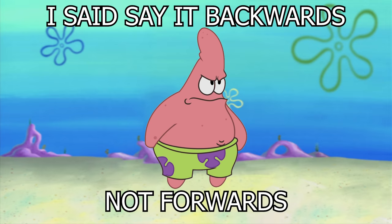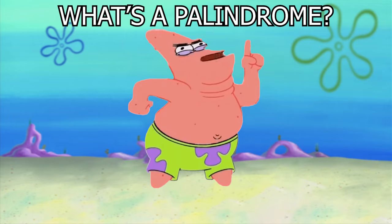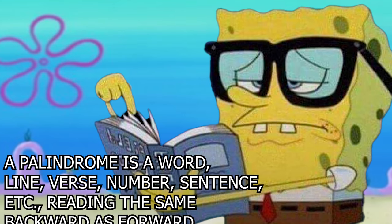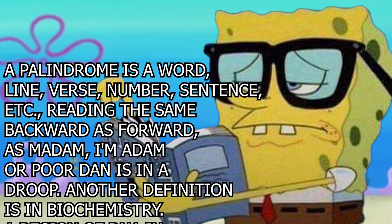I said say it backwards not forwards. They're actually called polindrums. What's a polindrum? A polindrum is a word, line, verse, number, sentence, etc. reading the same backwards as forward.